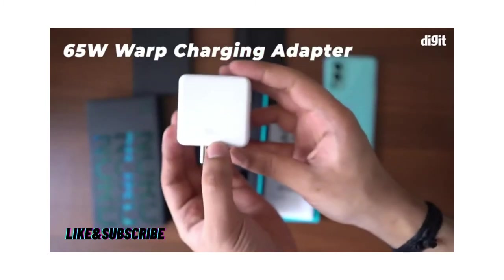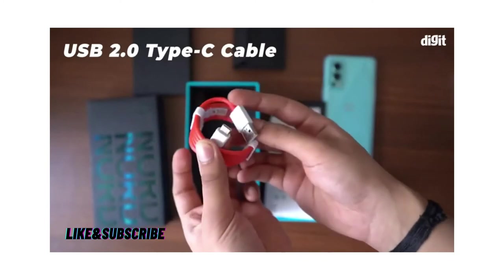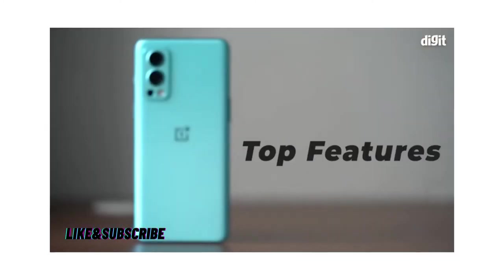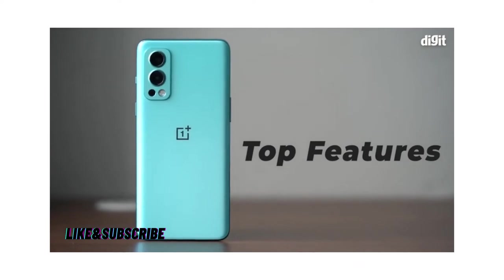Right at the bottom is the Warp Charge 65 power adapter and a USB 2.0 Type-C cable to go along with it. That is everything you get in the box, and now let's take a quick look at the features of the OnePlus Nord 2.